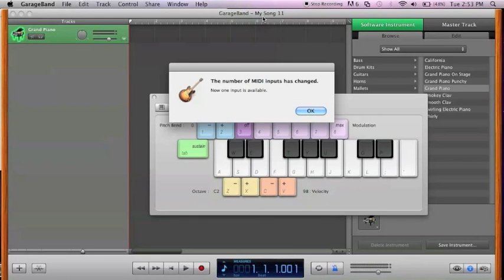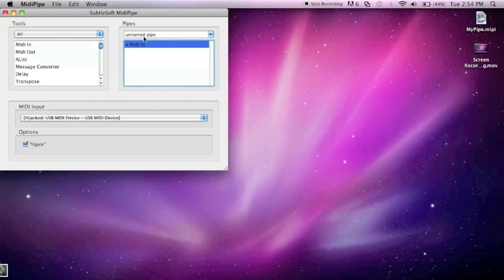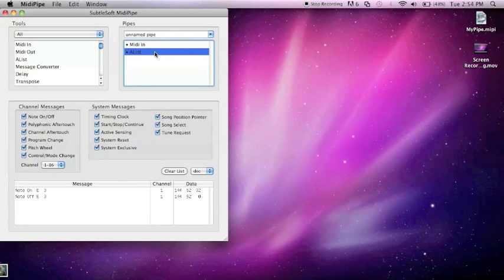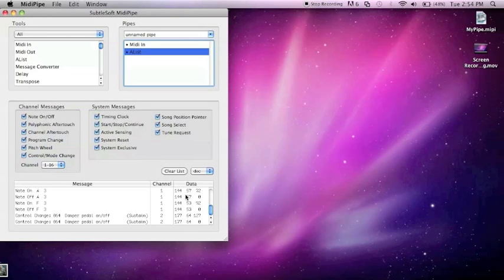Move GarageBand to the side. Next, go to A-List and drag that over. A-List basically shows you what note you're playing — like if I play C it shows me all the information I need, like what channel it's on and the note name. For example, C, G, A, F — that's just what I played. If I hit my sustain, it shows 'Damper Pedal On' and 'Off' — sustain in parentheses.